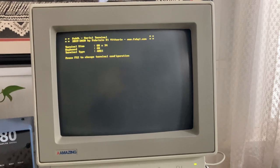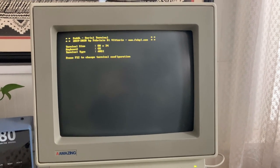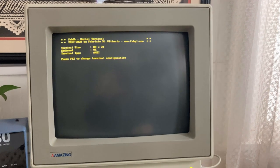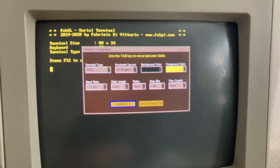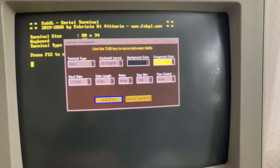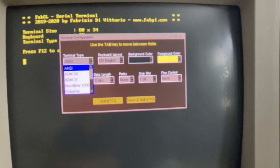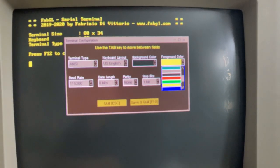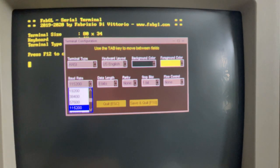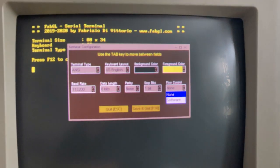This is what you get when you power it on — this is the FabGL serial terminal. You push F12 and go into some settings, and you can change terminal type — there's a few different ones in there — language, colors. You can update the baud rate, data length, parity, stop bits, and flow control.